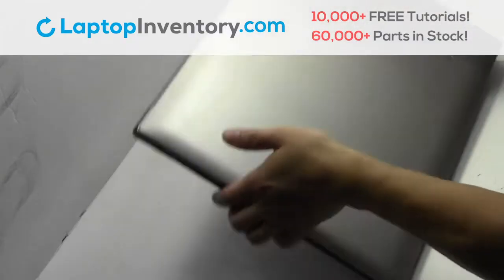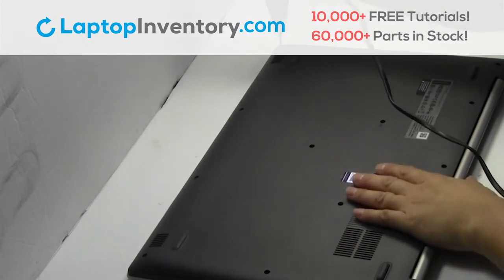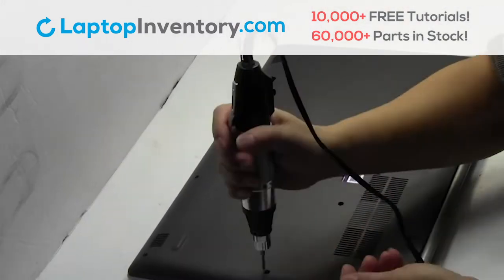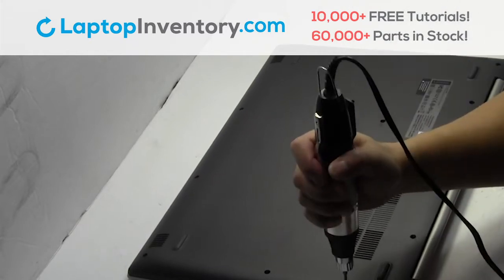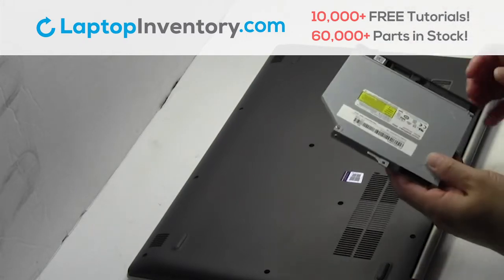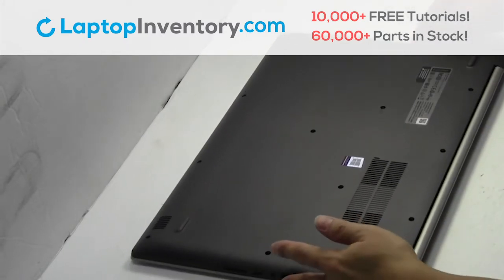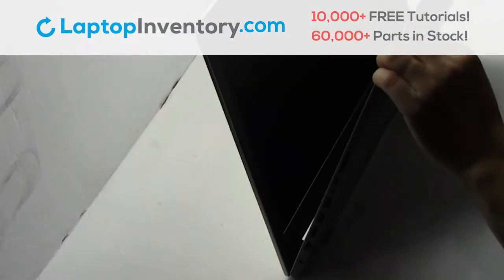Turn the laptop over, remove the screws, remove the optical drive, remove the cover.